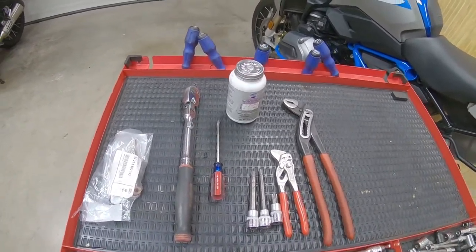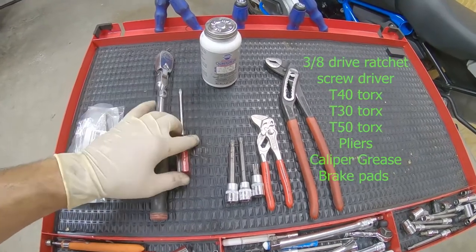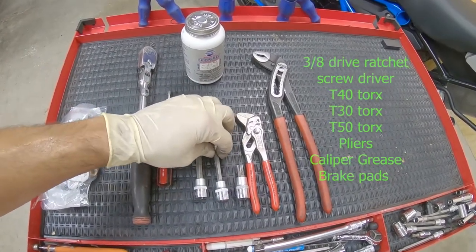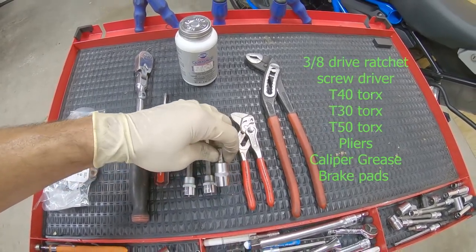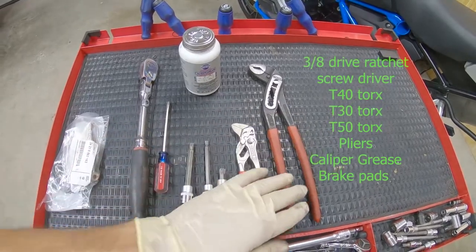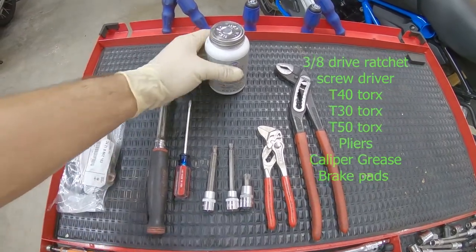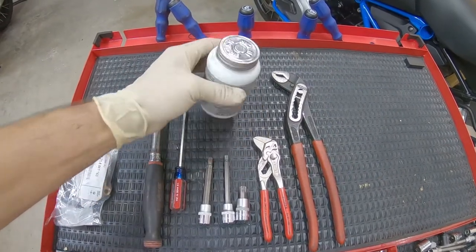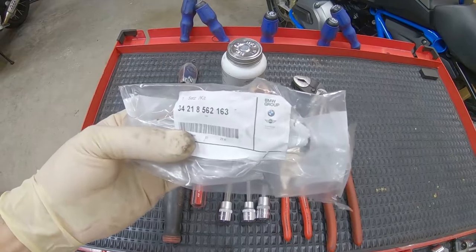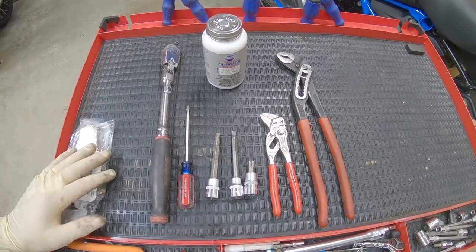In this job we're gonna use these tools. We're gonna use a 3/8 ratchet, a small screwdriver to compact the brake pads, a T40 Torx, a T30 Torx, and for the tire a T50 Torx. These pliers I'm using for taking out the safety pins. These are channel locks — I'm using them to retract the wheel cylinders to the back. And then special grease, caliper grease, high temperature, especially for brakes. And these are the brake pads for the back — these are the part numbers, specifically for the OEM part from BMW. I'm gonna put all these specifications and the Torx torque specs in the description below.